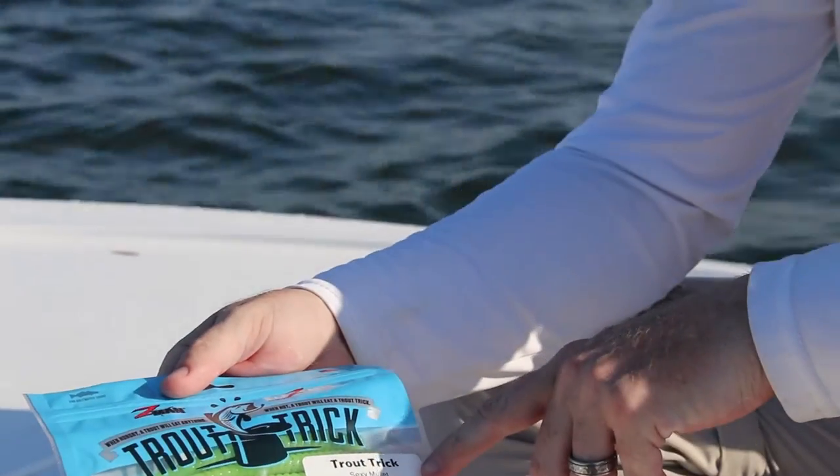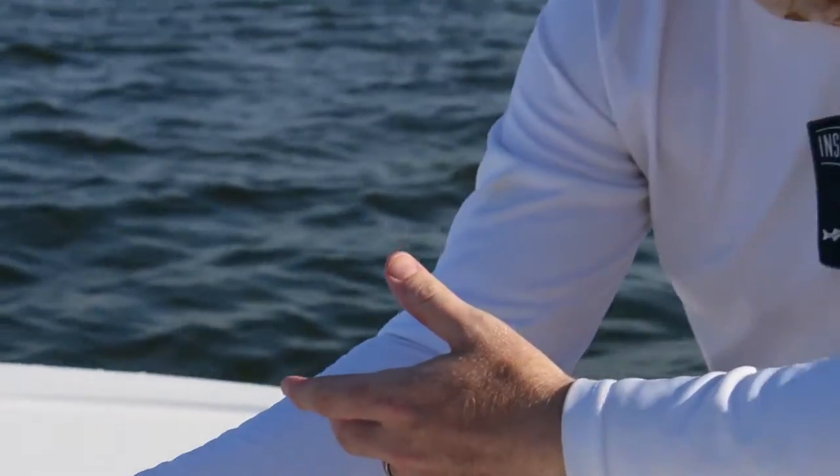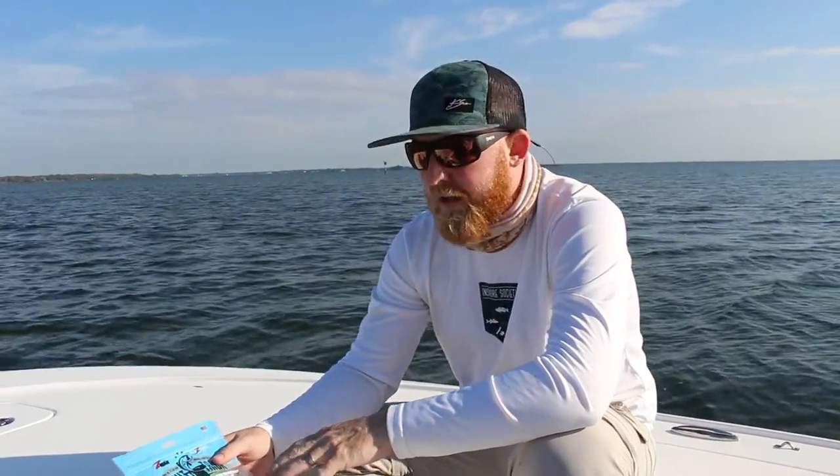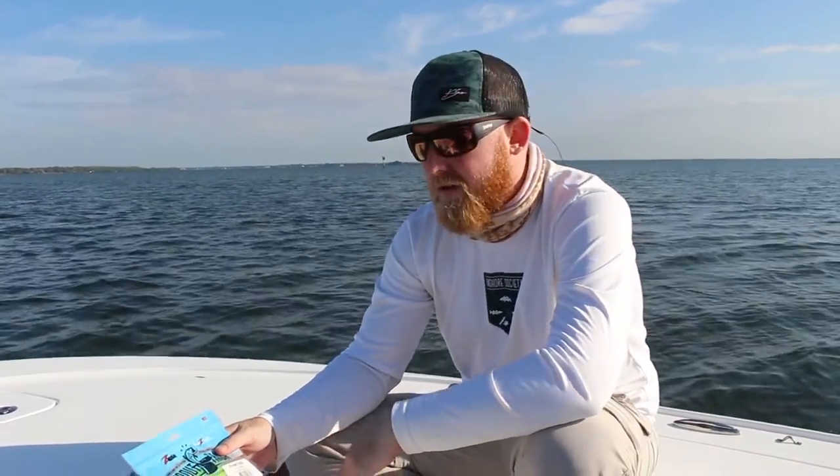It's the sexy mullet color they're calling it. It's basically the Trout Trick by Z-Man. You can rig this any way with a jig head, or rig it weedless, which really helps in the shallows with the grass flats as well.